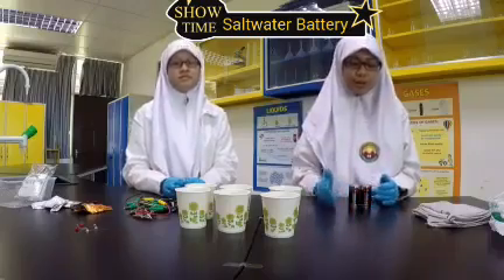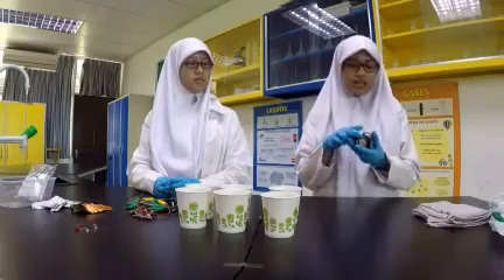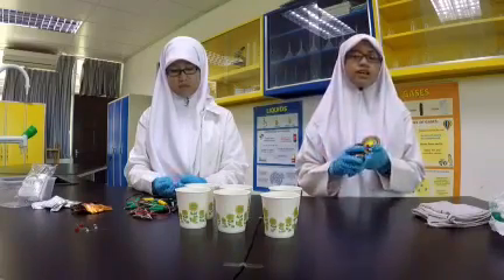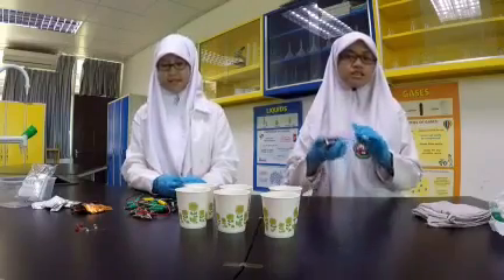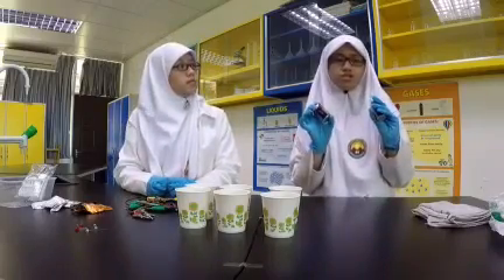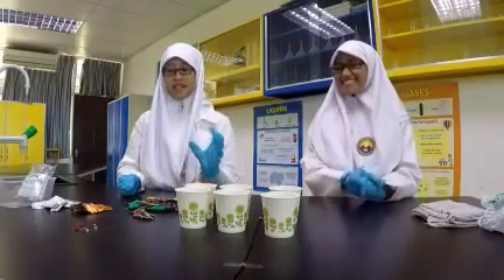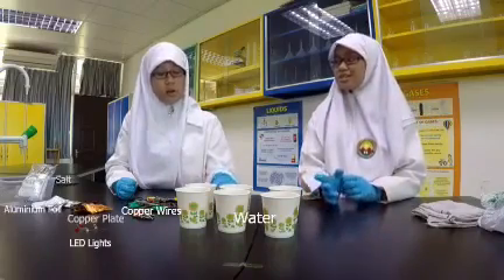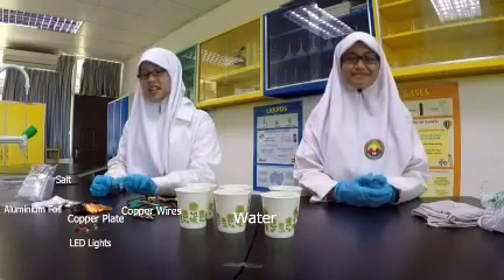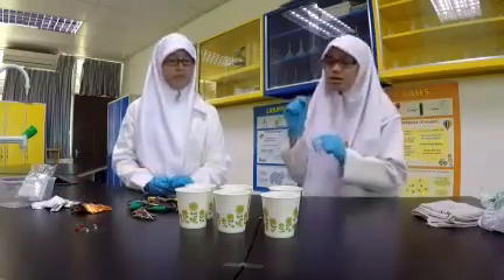For our next experiment, we will be making our own batteries. These store-bought batteries produce toxic waste when we dispose of them and they also take a long time to decompose. So we don't need these batteries if we can make our own, right? All we need is salt water, crocodile clips and wires, LED lights, copper, aluminum foil, and salt.